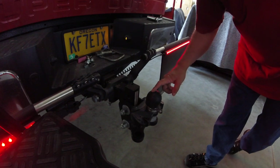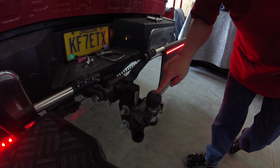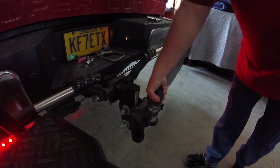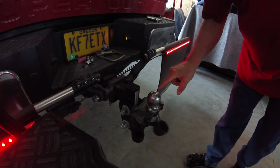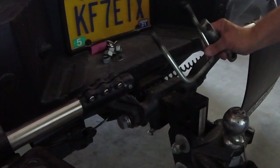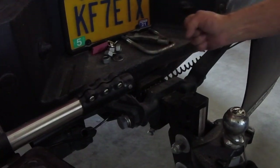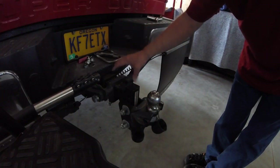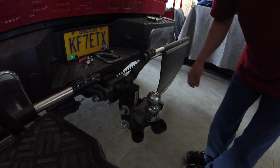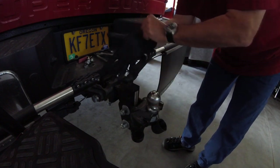I'm a big fan of Fastway products. This is a Fastway E2 torsion bar weight distribution hitch. I also have a Fastway ball cover — I use that so when we're not hooked up and have the hitch on, it prevents you from getting grease on your clothing if you bump against it. I also have a lock on the hitch that takes up any wiggle — it really quiets the hitch and keeps it from moving around while we're on the road.